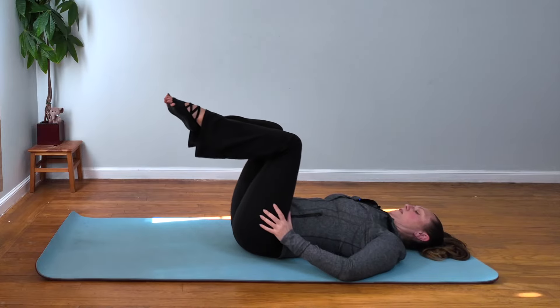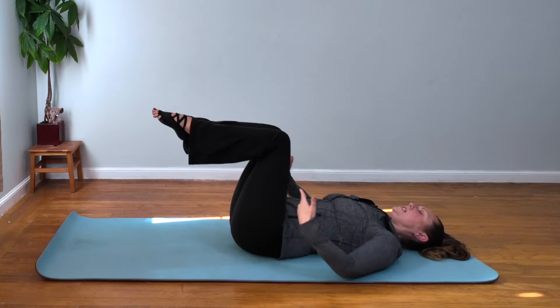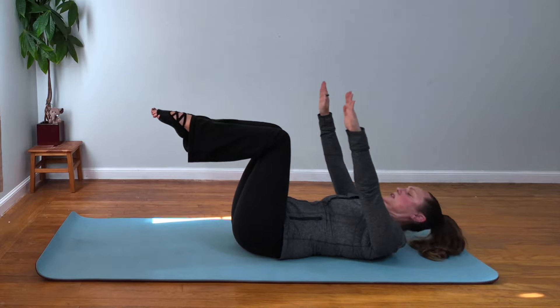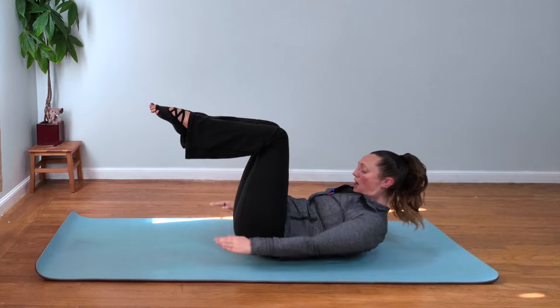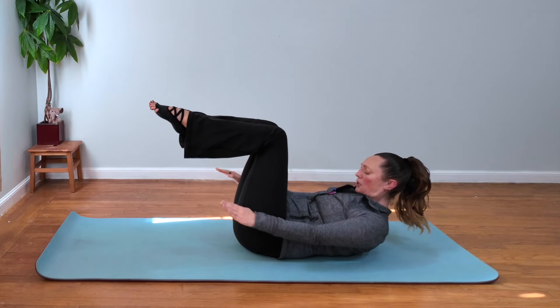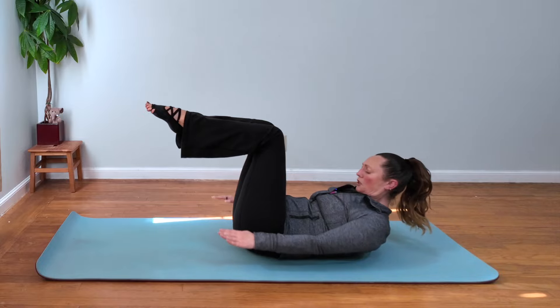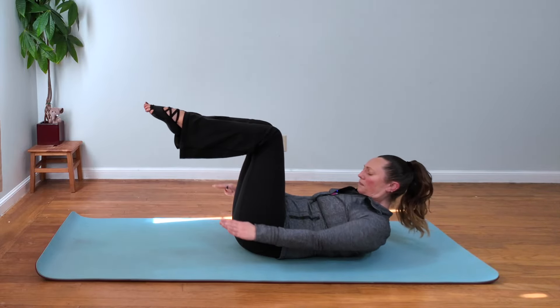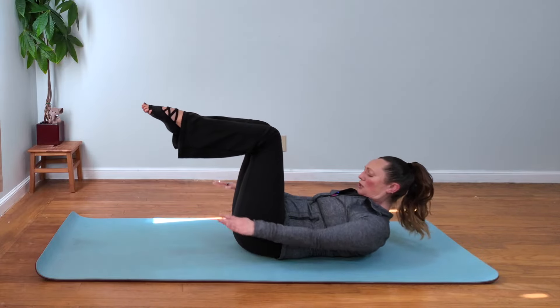From there, we're going to go into modified hundreds. You're going to be keeping the tabletop position the whole time. You want to feel the powerhouse engaged — inner thigh, booty, deep abs — even before you begin the exercise. You want to inhale, bring your arms up. Exhale, going into the upper ab curl, bringing your hands down. Inhaling five times, exhaling five times out the mouth as you pulse your arms. Last set, and rest.